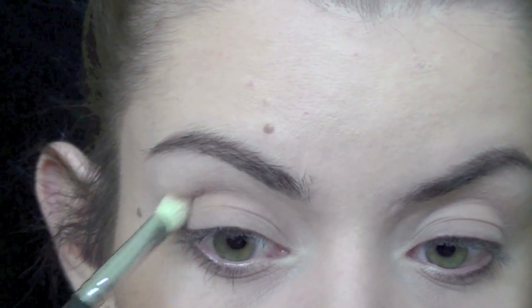I'm taking a blending brush and a matte medium brown color, and this is going to go in my crease.